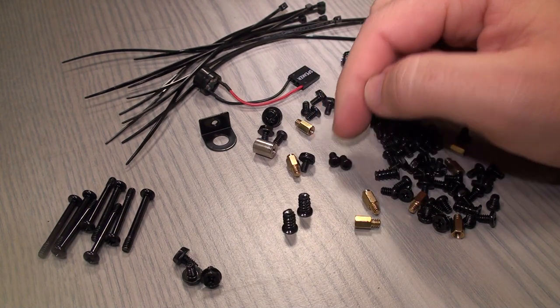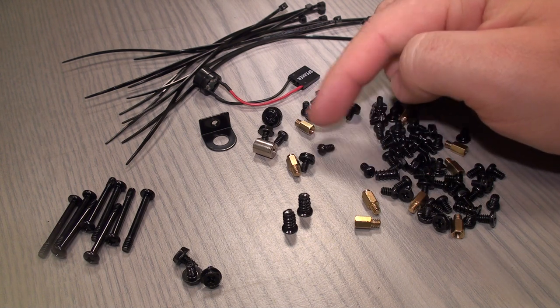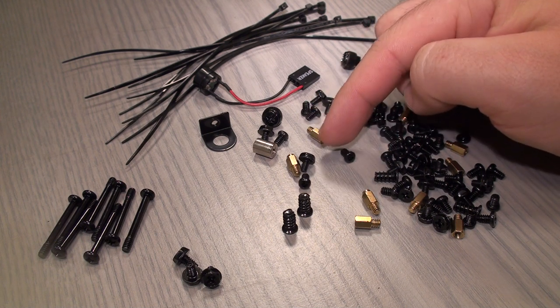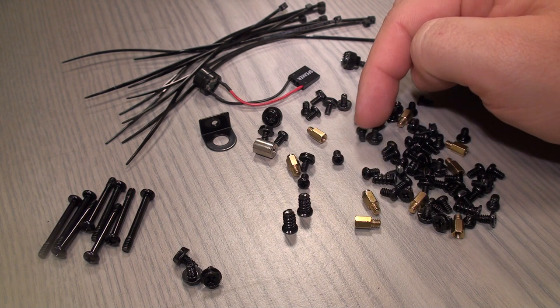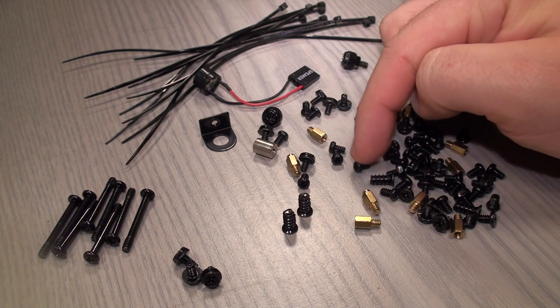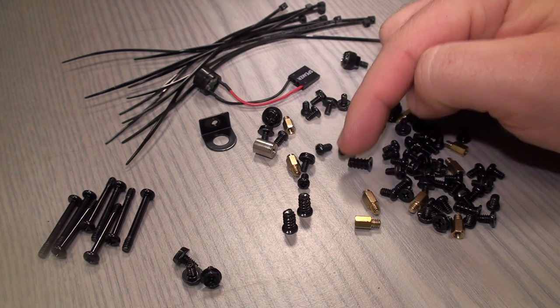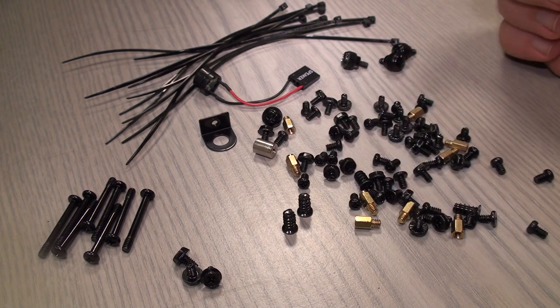The small ones are here to mount the motherboard into the golden standoffs, and the small ones are also there to mount CD-ROM drives, card readers, and so on. That's it.